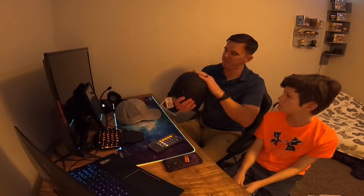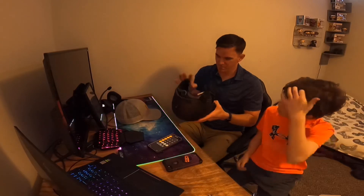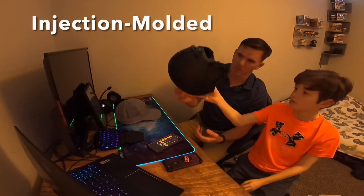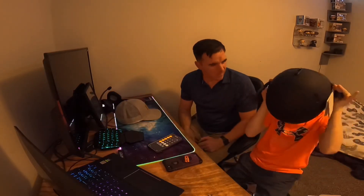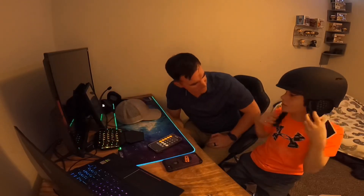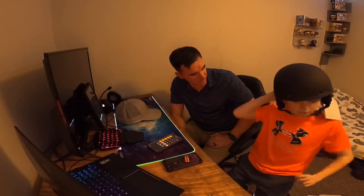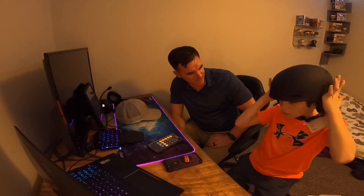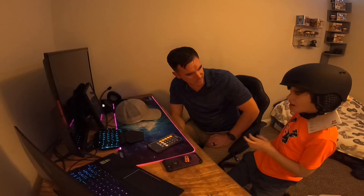Pretty nice. A nice matte finish. Super light — I wish I had a scale up here. It's like form molded. It's definitely more comfortable than mom's. There's definitely more comfort on the sides.